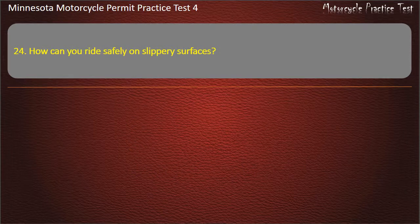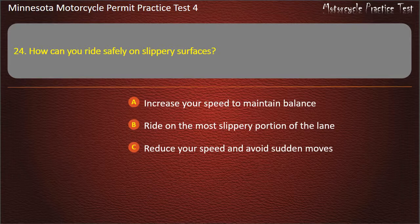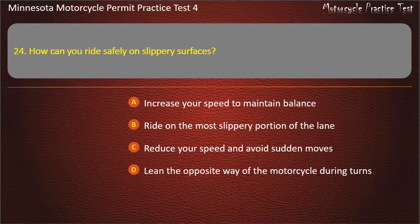Question 24: How can you ride safely on slippery surfaces? A) Increase your speed to maintain balance, B) Ride on the most slippery portion of the lane, C) Reduce your speed and avoid sudden moves, D) Lean the opposite way of the motorcycle during turns. Answer: Reduce your speed and avoid sudden moves.